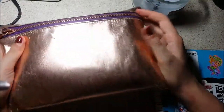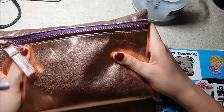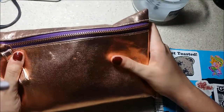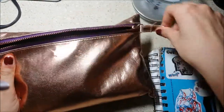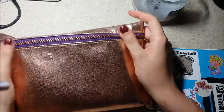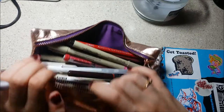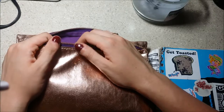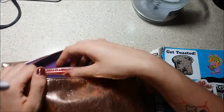This is the pencil case I use. It's a bronze heavy-duty one. I got it at Blix about two years ago and it holds a lot — it's really great. It's bronze on the outside with purple zipper lining and purple on the inside. A little background on why I have so much in here: I carry around my tan and my normal sketchbook all the time, so I like to have all the stuff I'd want with me at all times.